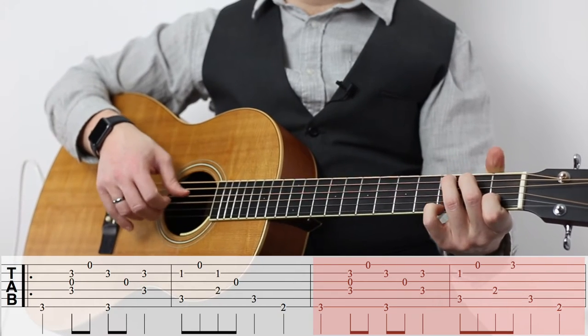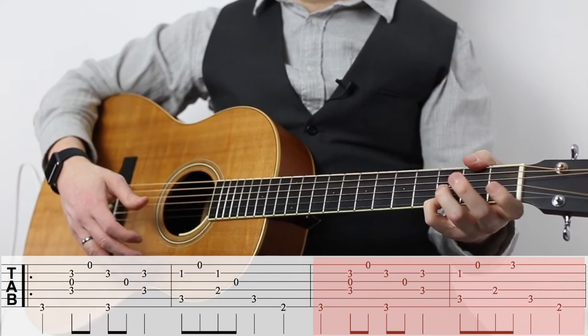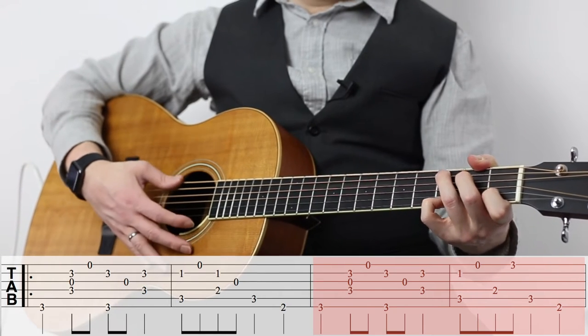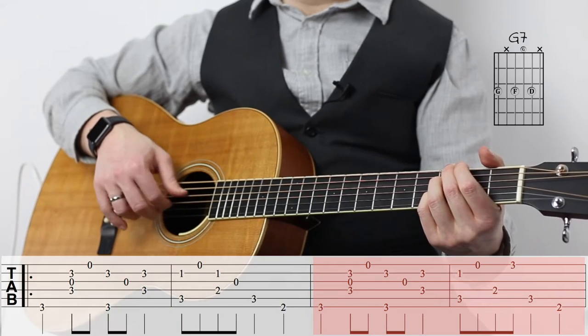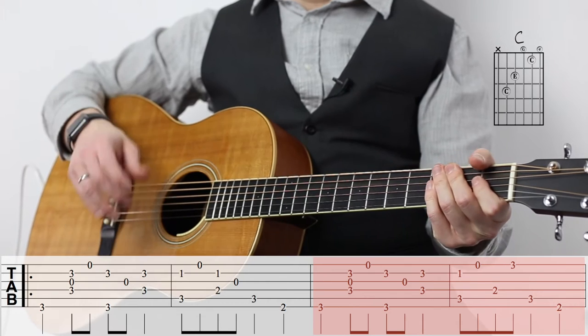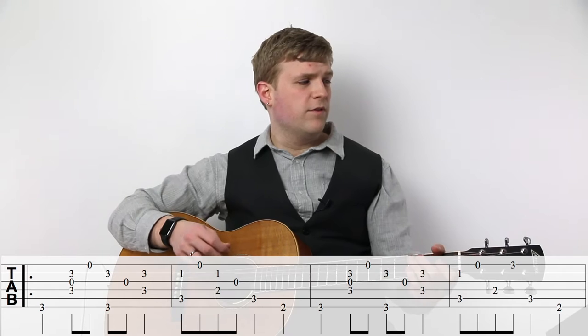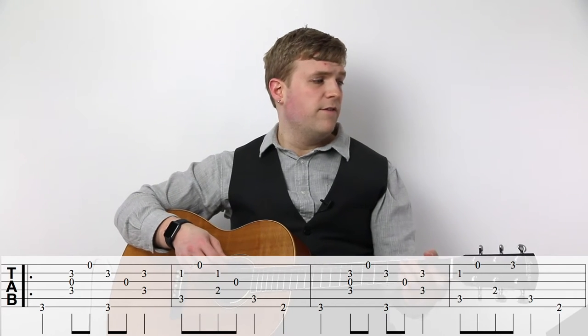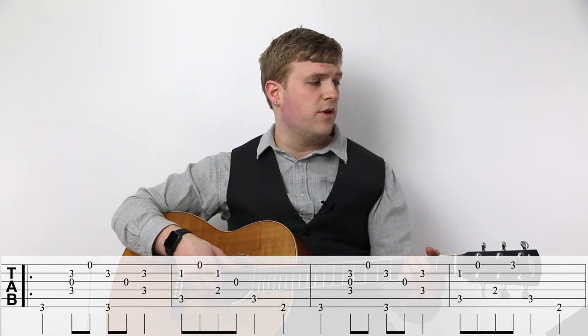Now measures three and four are almost the same. All we do is add on to our C chord — we add a G on the third fret of the first string, and that's still a C chord, but now it's a C with a G in the melody, so a slight variation. And if you look forward in this tune, not only does that first two measures repeat for three and four, but that's basically what five and six are made of, and later nine and ten. So almost half of this tune is based on those two measures, which is another reason to get those down before you move on.